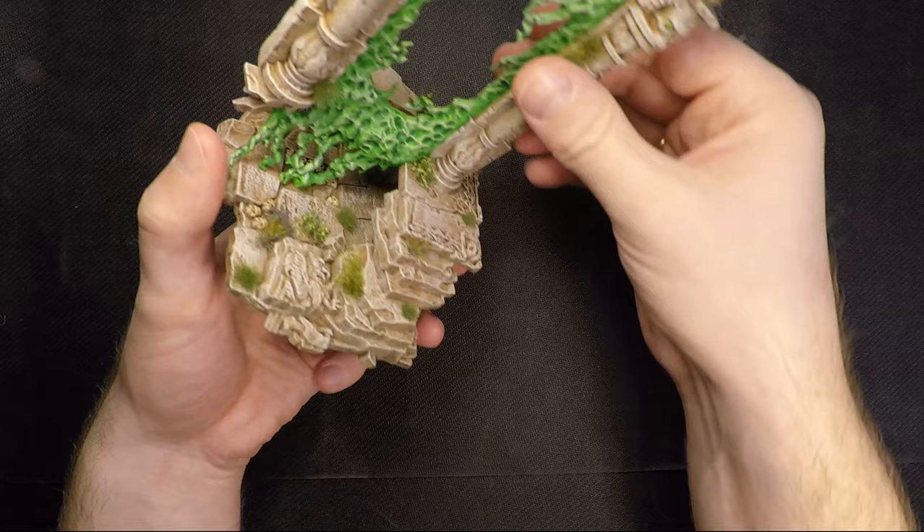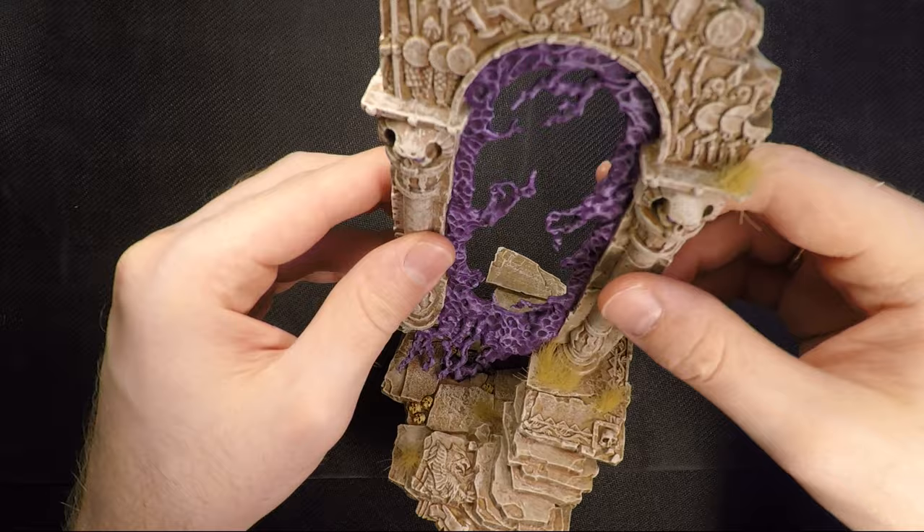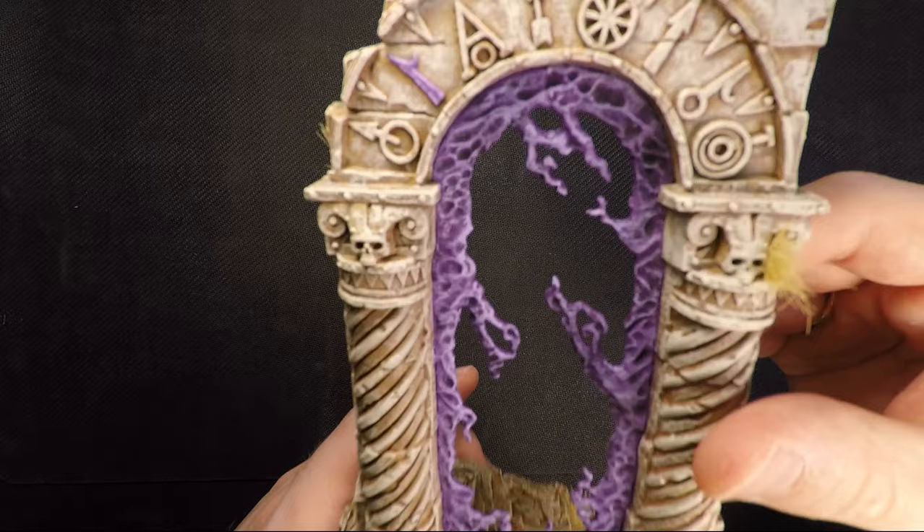And we have the Realm Gate of Death — the Realm Gate of Shaish, where the other one was in Giron. This is death, so I deliberately put some dead grass on there and painted it purple because that's the color of Shaish. The Wind of Death is purple, and incidentally, my favorite color.